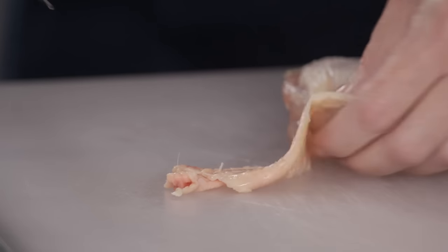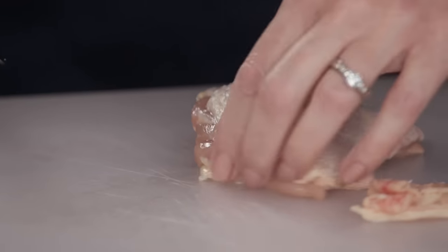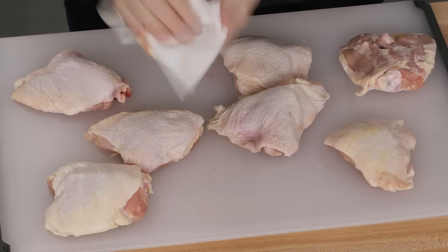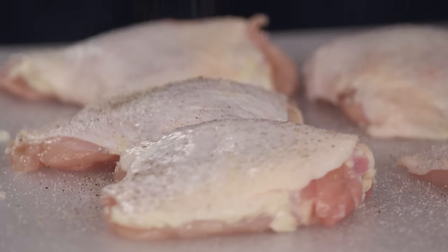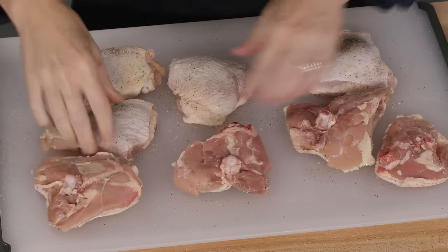I have one more chicken thigh to trim. You really want to make sure that you leave enough skin to cover the meat. That's going to protect the meat as it cooks, and it's going to baste as the fat renders out of the skin. We're going to sear these, and moisture is not good when you're searing something, so you always want it to be as dry as possible. Now we're going to season the chicken with salt and pepper — one and a quarter teaspoons of salt, three-quarter teaspoon of pepper — and season both sides.